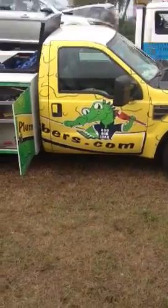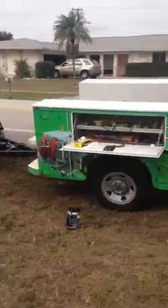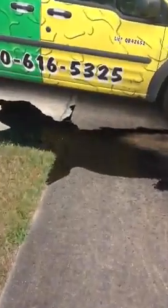Swift Plumbers, customer number 14104. As you can see, we're performing a jetter service here. What they had was a kitchen grease line, and I'm going to show all that grease we got out of there.